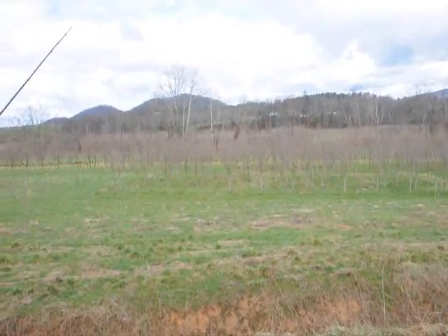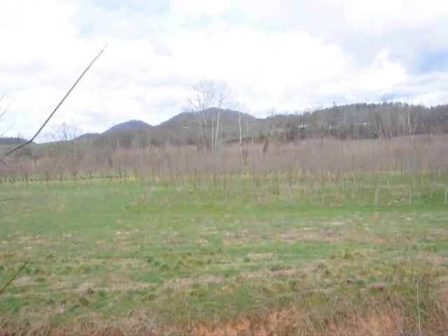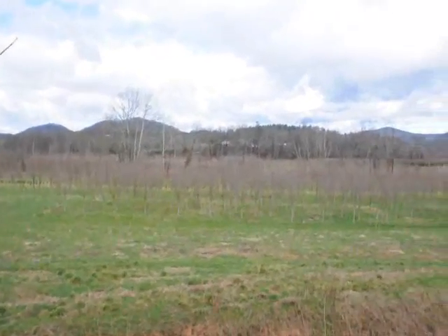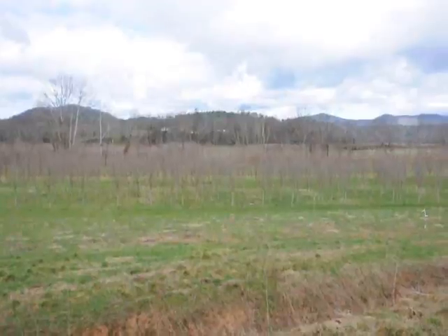These are royal red — it's a maple, similar to a crimson king but a little bit faster growing. These are about three and a half to four inch caliper. Give us a call at 215-651-8329.